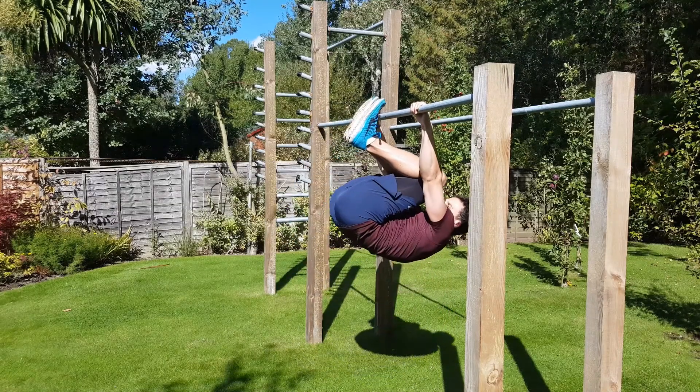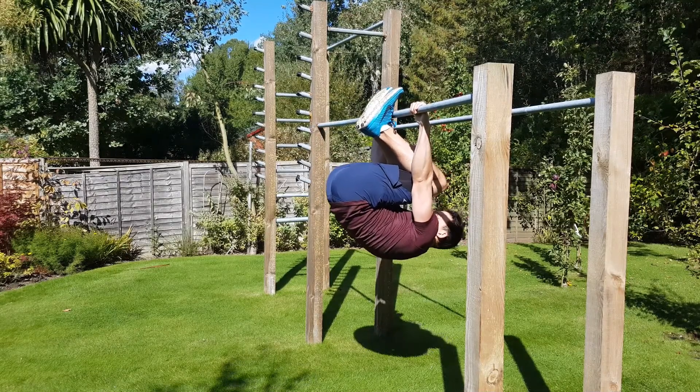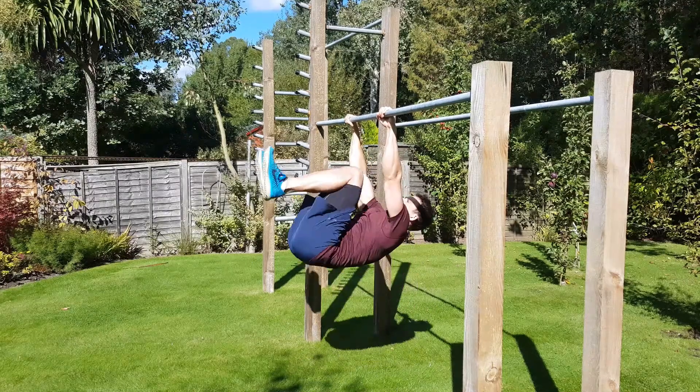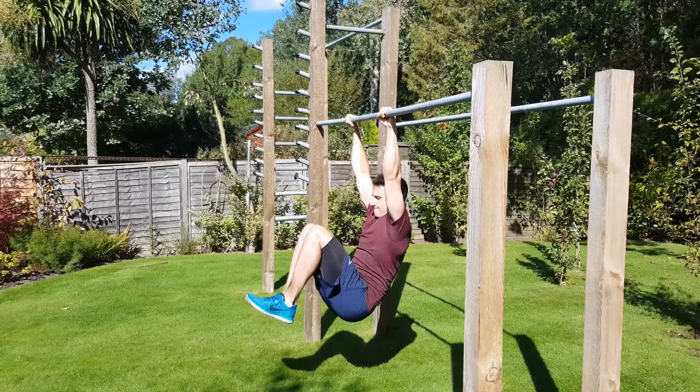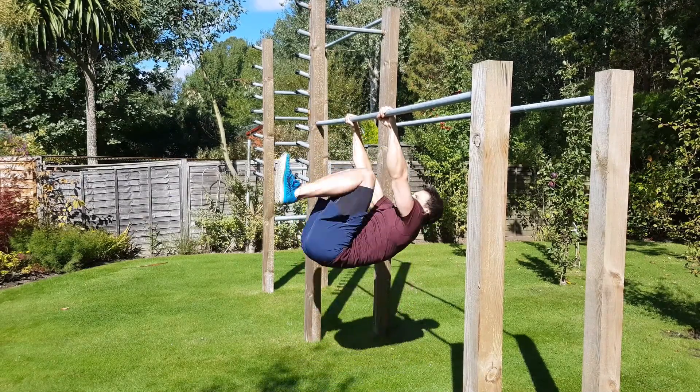The first step to mastering the front lever is the tucked front lever. You're going to hang from a bar, touch your knees to your chest, and rotate all the way through so that your feet touch the bar. You should be able to hold here without really any muscular endurance or strength — it's just a lockout hold position that should be very comfortable. Once you can comfortably get there, move on to tucked front lever raises: in a rep-like fashion, go from the bottom hanging position all the way to toes to the bar with your knees up to your chest, up and down.